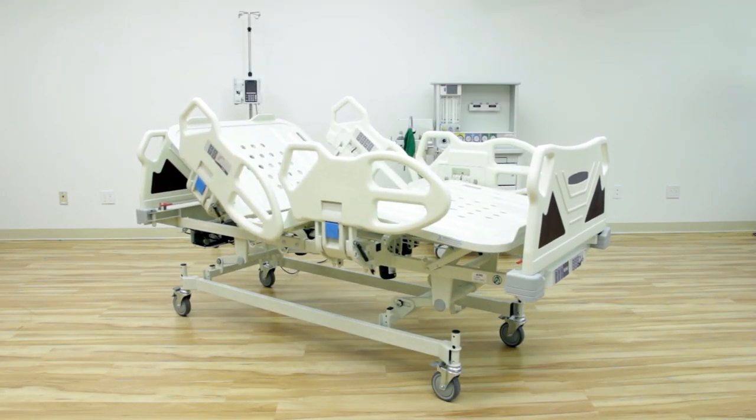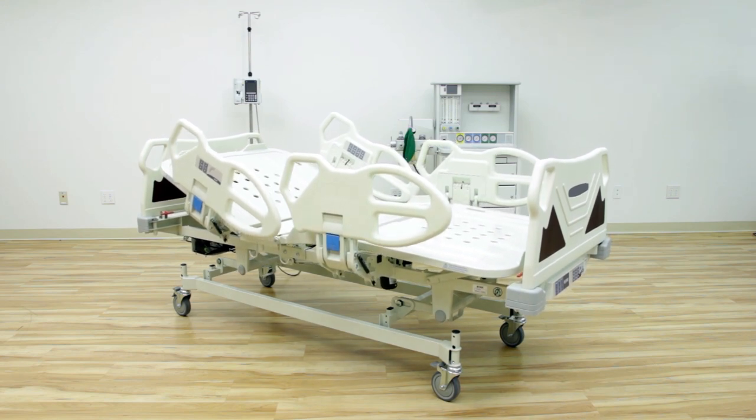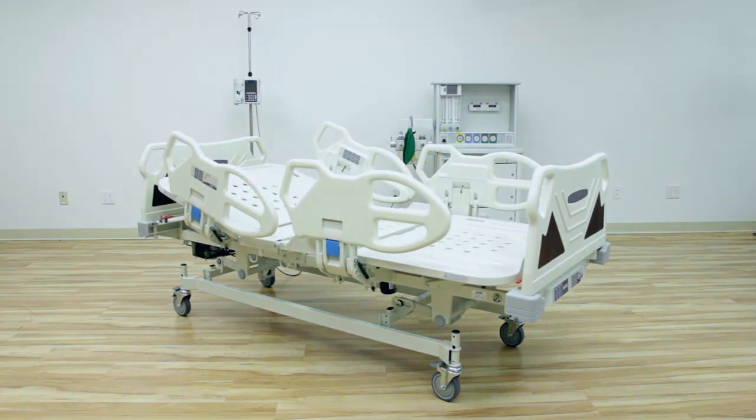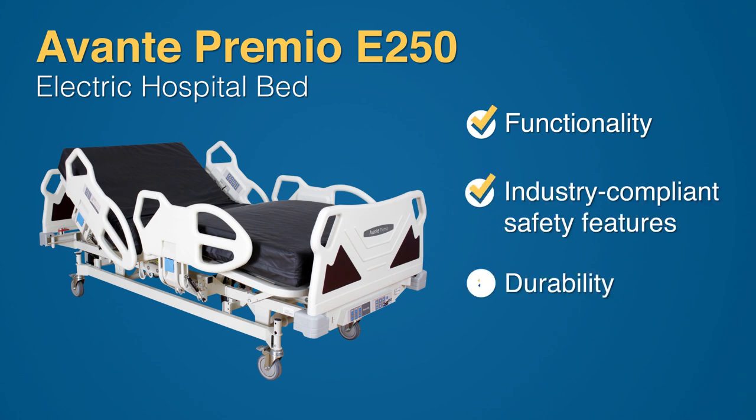The Premio E250 electric hospital bed is the perfect solution for hospitals, surgery centers, and teaching facilities. The Premio offers functionality, compliance with industry safety standards, and durability.